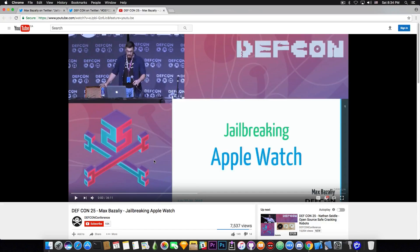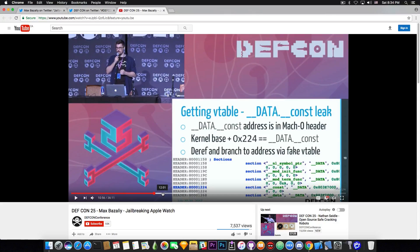I actually followed it completely and I can tell you just by taking a look, it's quite detailed — Max presents all the data very well. If you're interested in jailbreaking, the current situation of jailbreaking on this particular device, or what's going on with these jailbreaks and how they are made, Max presents all the data quite nicely here.